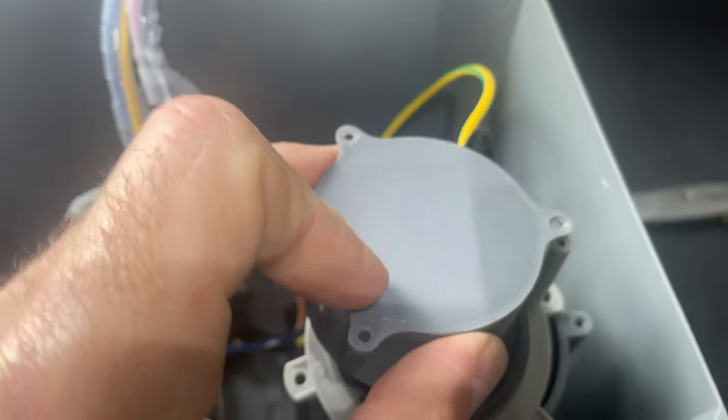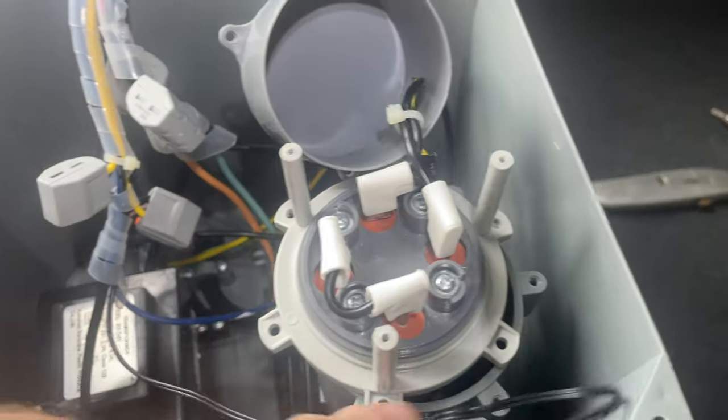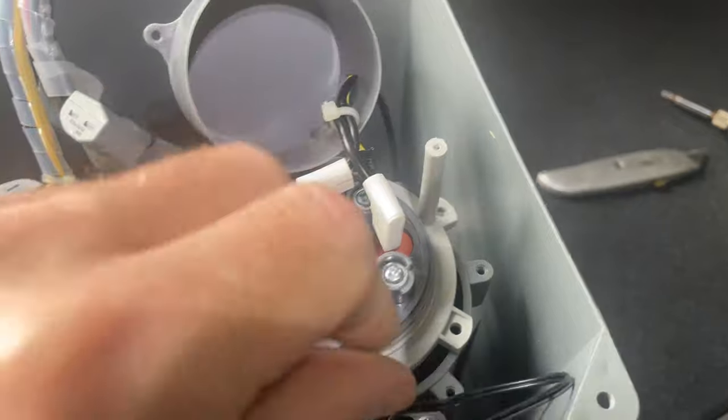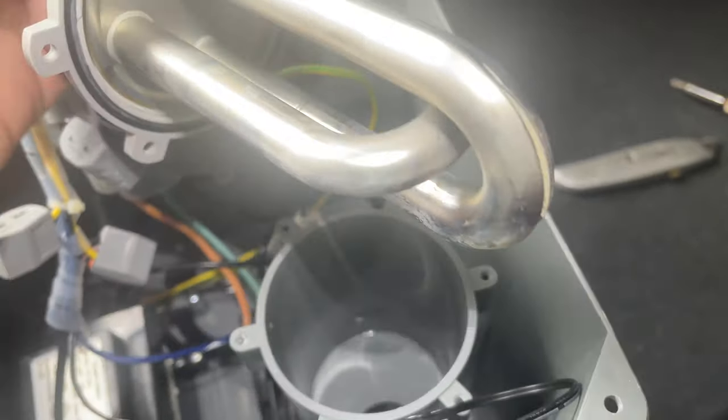It's easy to follow to replace that part: four screws off your top cover, then three screws off this top cover here, unscrew the screws on the flange, unplug your jumpers, and just replace it.